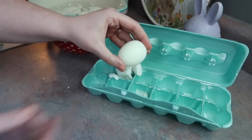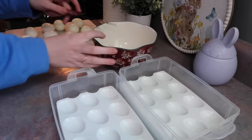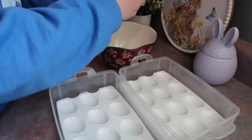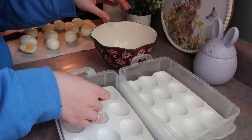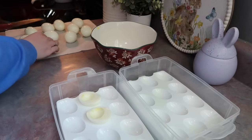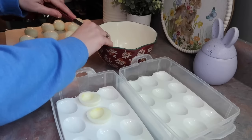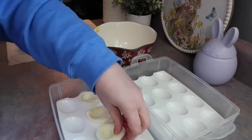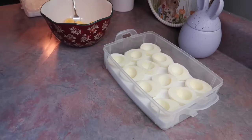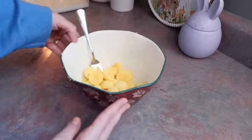I ran the eggs under some cold tap water to get any tiny pieces left behind, then dried them off on a paper towel. I gave y'all a close-up of the egg yolks to show how perfect they are — perfectly cooked through with no discoloration at all, just a bright perfect yellow. I cut those in half, popped the egg yolks into a small bowl, and got the egg whites into my deviled egg container.